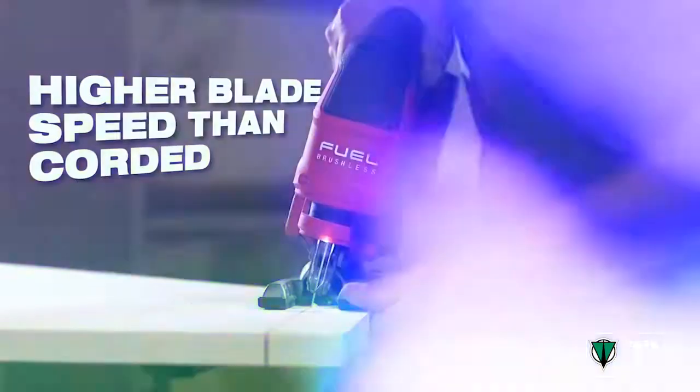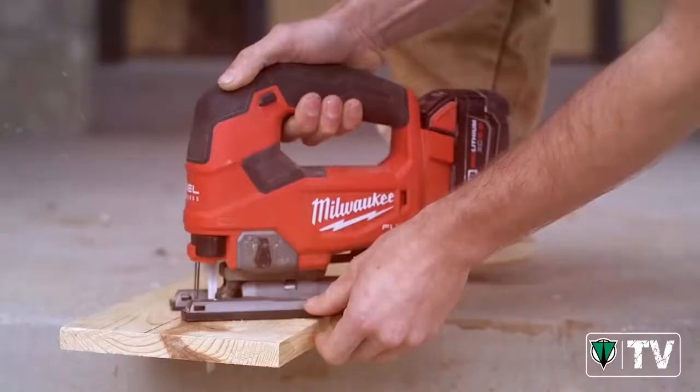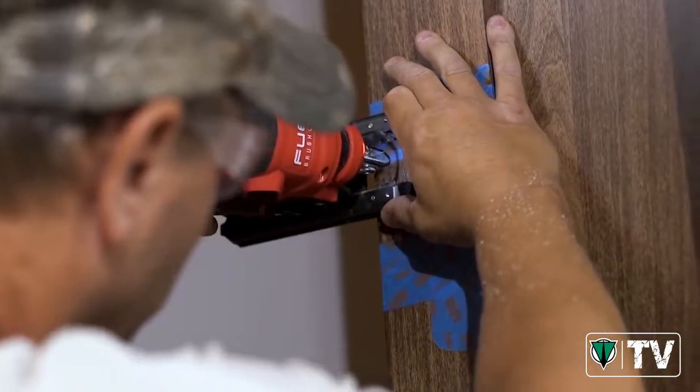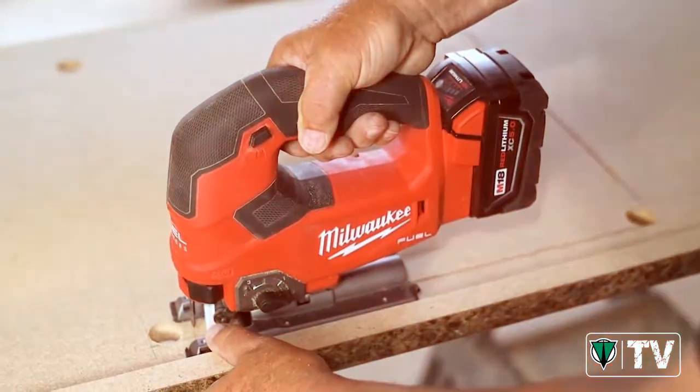The blade seat on the M18 Fuel Jigsaw is better than any other jigsaw I've used, and that includes corded jigsaws. The M18 Fuel Jigsaw has a lot more speed, and the speed and power vary to give you a good, straight, clean cut.